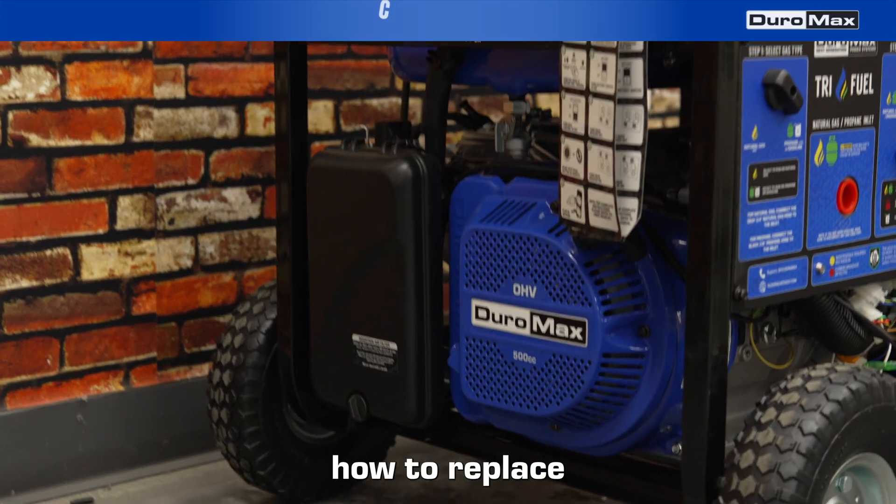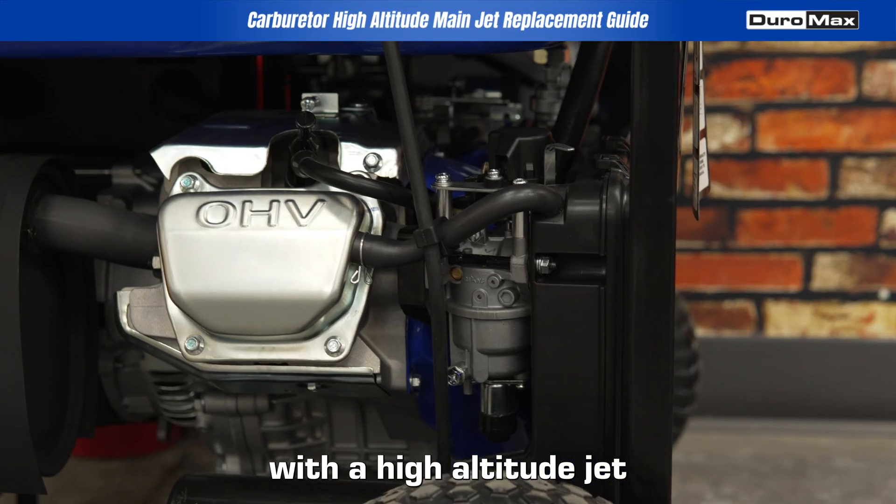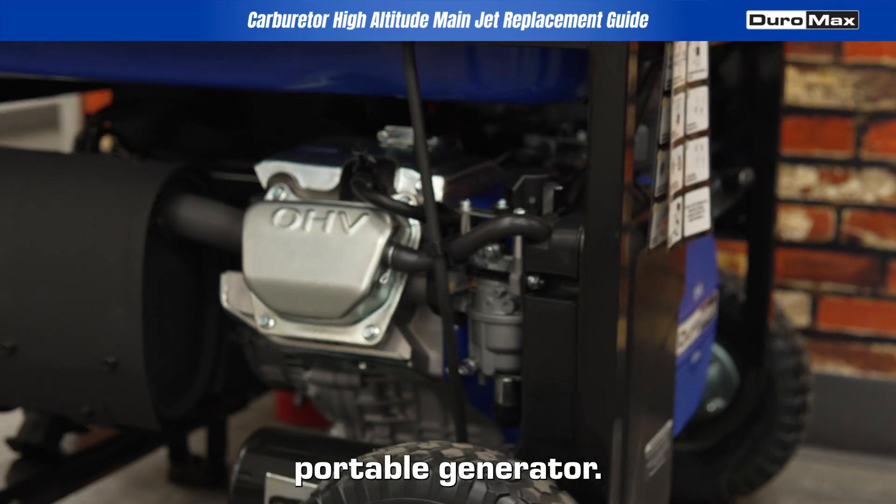Today, we're going to show you how to replace the standard main jet with a high-altitude jet on your DuroMax portable generator.